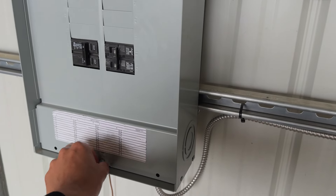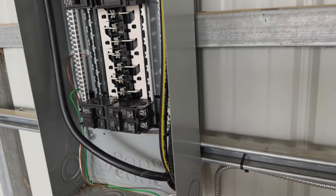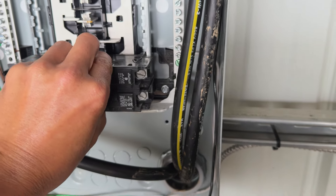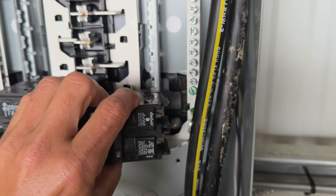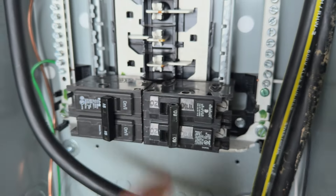To start off, I'm going to take this panel off and show you what we've got. This is just a 60 amp breaker. Whenever you're connecting your breakers, the little feet go in first at the bottom, then you get it lined up and it just clicks right in.